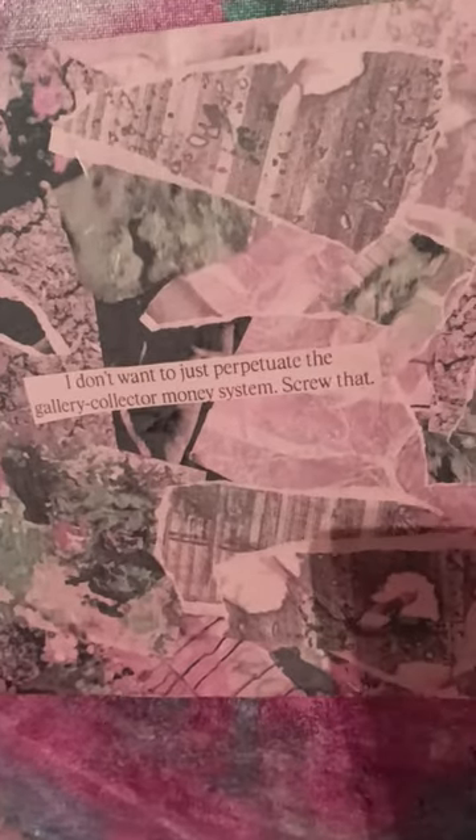I'm going to put these up like this so maybe you can see them better. This one's half finished, so it'll stay here for a while until I remember to finish it. I've got to go in close here for you to see the words. It says: 'I don't want to perpetuate the gallery-collector money system — screw that.' I wasn't in a good mood that day, but it's still relevant in some ways.